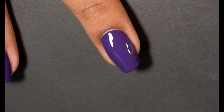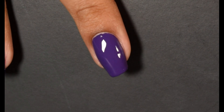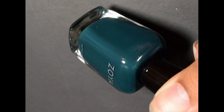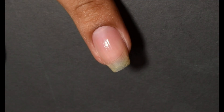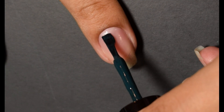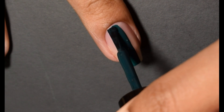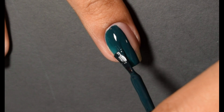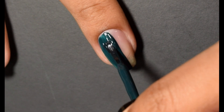Next we have one of my absolute favorites in this collection, and I'm super excited that Zoya put out a teal. This is Danica, described as a rich, deep teal cream — a new twist on holiday green that gives you an edgy, elegant look. After swatching these, I definitely wore this one for about two weeks afterwards. I adore this color. Formula feels a little bit lighter than the other creams in this collection.